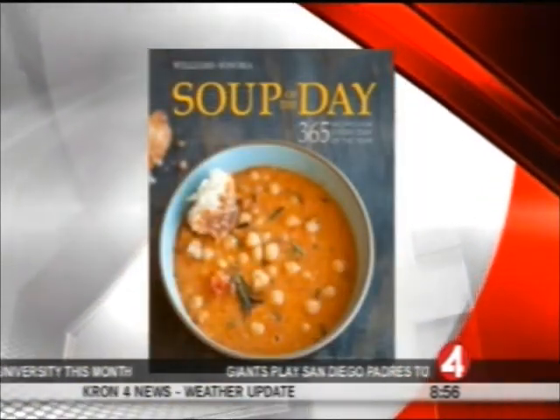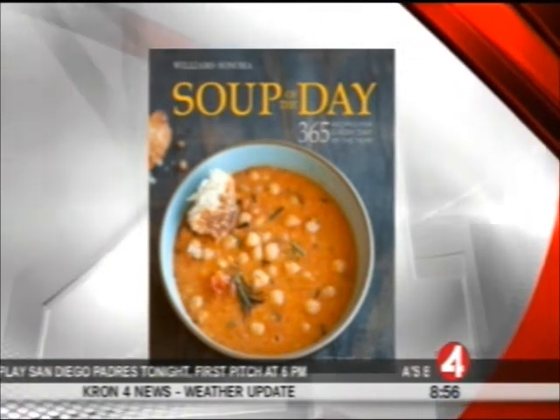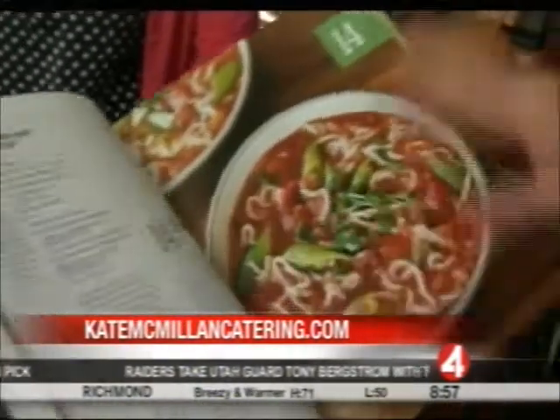KateMcMillanCatering.com is where you can find out about her wonderful service. The book is called Soup of the Day, 365 Recipes for Every Day of the Year. It's one of those books — I don't want to be rude — but it's kind of a drool-worthy book. You go through it and the pictures alone are just beautiful.